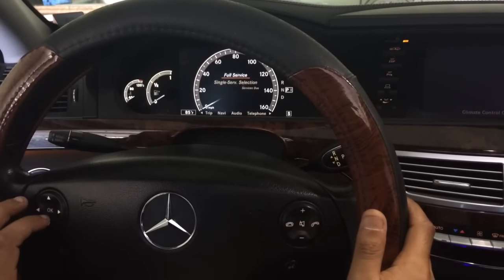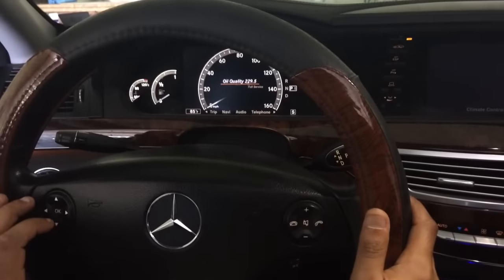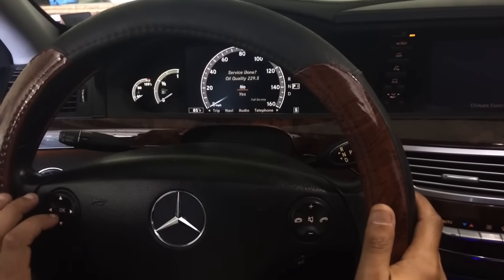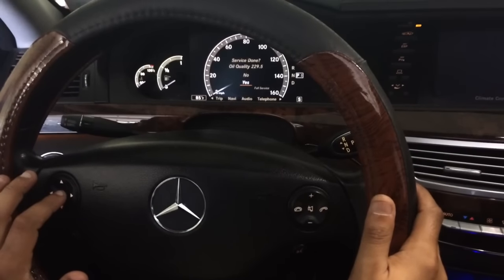We completed a full service, so we're going to go ahead and click on Full Service and push OK. Now it says Oil Quality 229.5 — we're going to push OK. Once we do that, it's going to ask if the service has been done. We're going to scroll down to Yes using the arrows again and push OK.